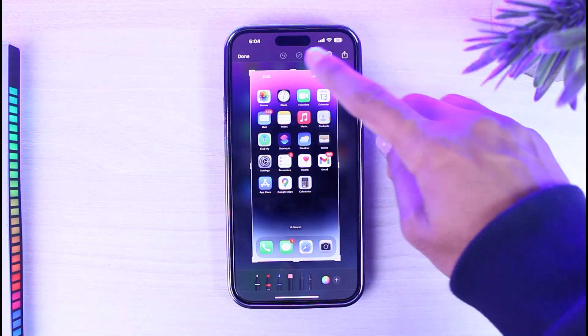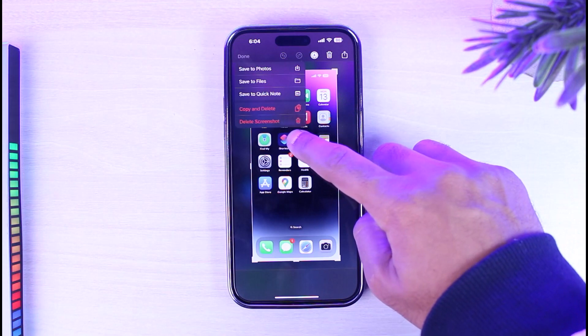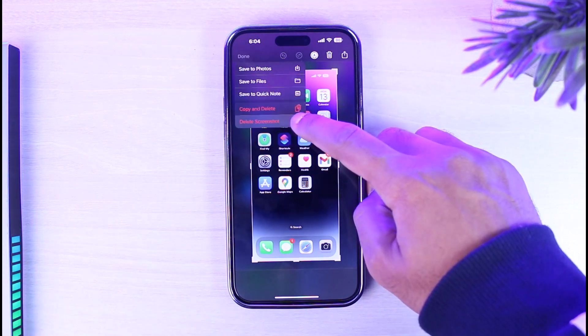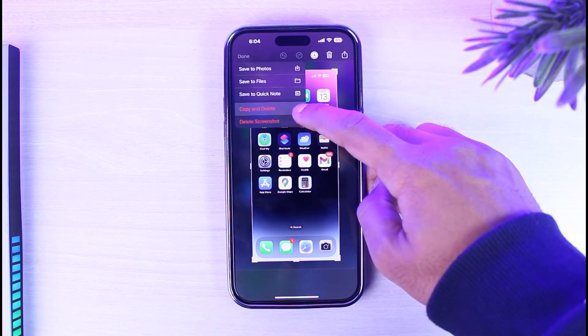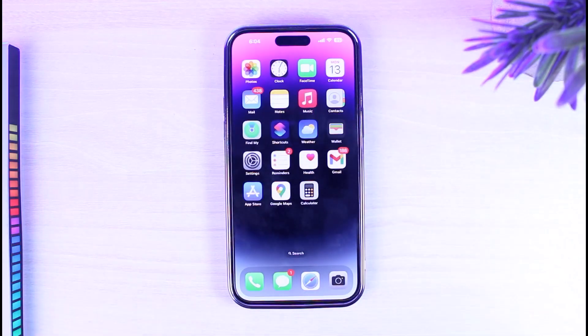Another cool feature is once you long press on the done button, it will provide you all of these different options such as save to photo, save to files, save to quick note, copy and delete, and delete screenshot. The most useful one is copy and delete — it will simply copy the screenshot, and once you paste it somewhere, it will automatically be deleted and won't be saved to your gallery or photos.